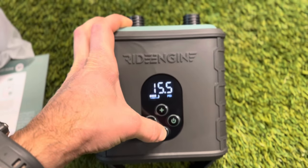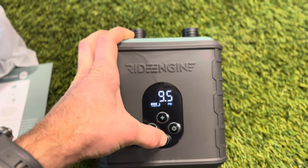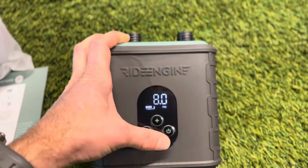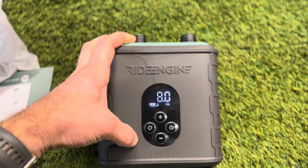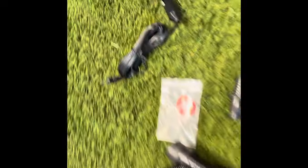It's inflating to 15 PSI — we're going to lower that. We're going to inflate a kite first, so let's get it to 8 PSI. Okay, it's going to save that setting.